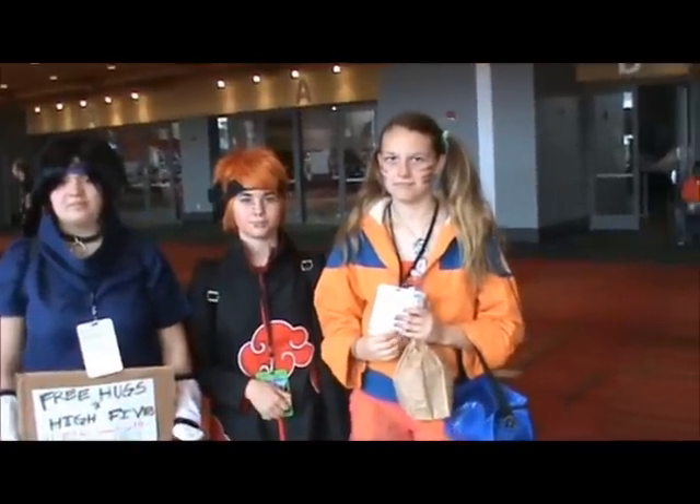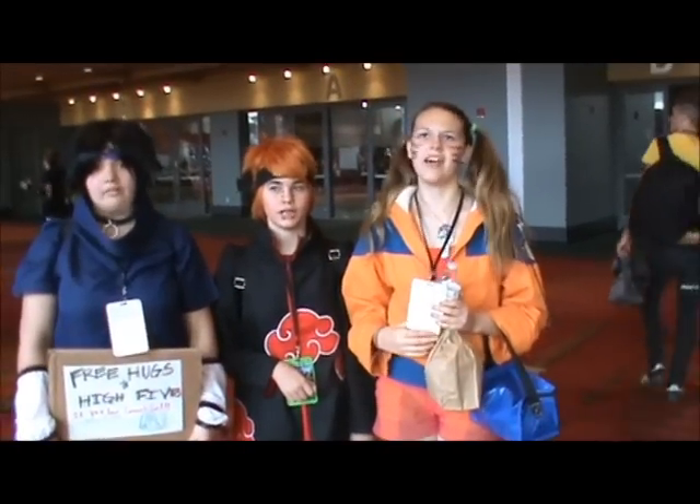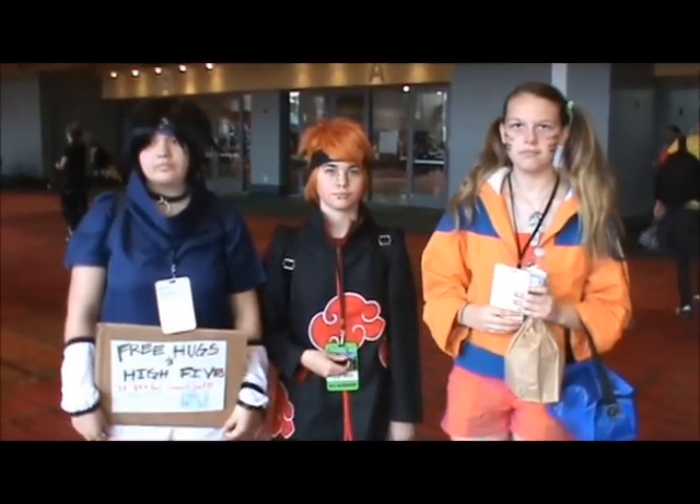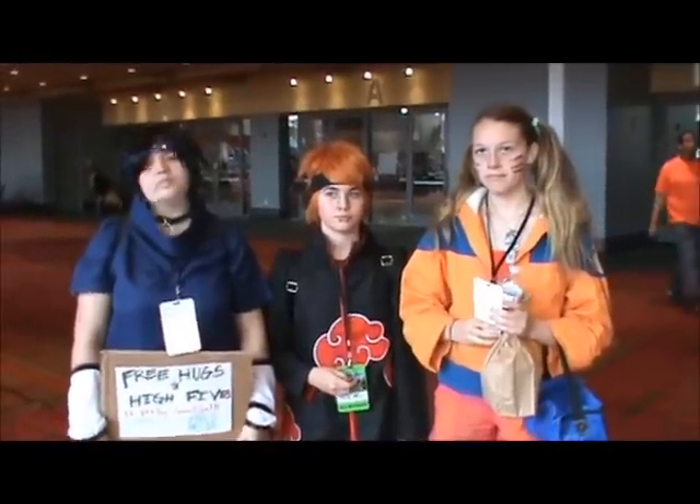Have you guys seen the Naruto fan film? Someone made a Naruto fan film — the same guys who did Street Fighter X Tekken: The Devil Jin. The Naruto fan film is called something like Dream Fighters, and it had Naruto and Rock Lee.